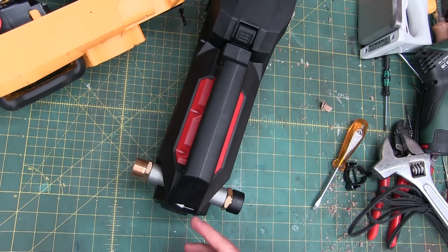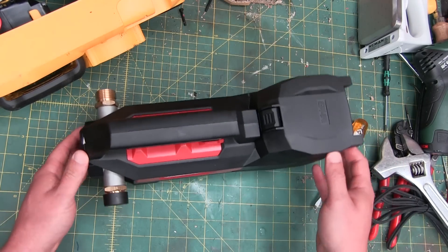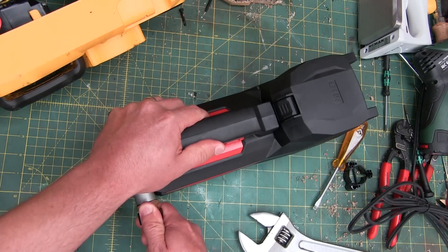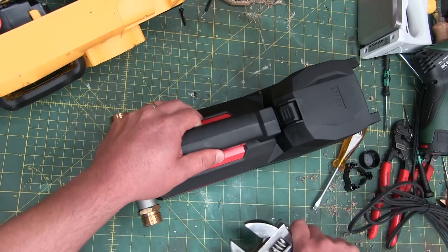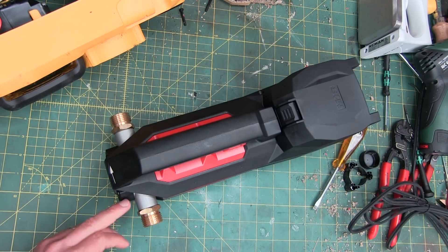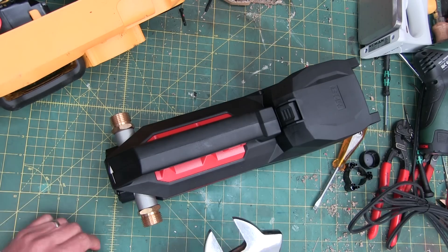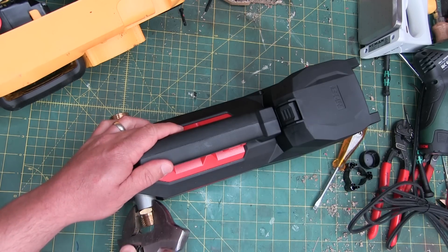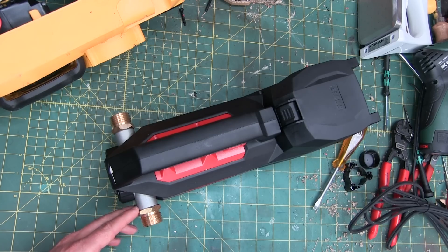Right off the hop, a couple of nice little features. It's built stout. Brass — big brass fittings going into aluminum. Maybe red Loctite it in, or some sort of pipe dope. Shouldn't be a problem unless you're pumping out salt water or pool water or something. I don't think the electrolytic reaction is that strong between brass and aluminum.